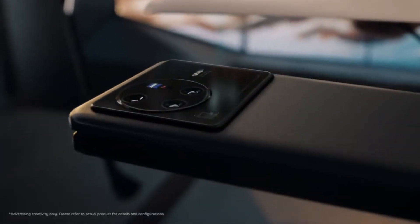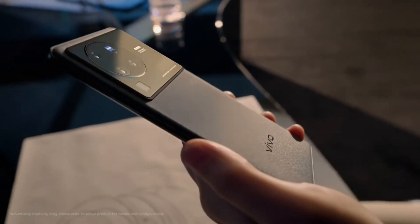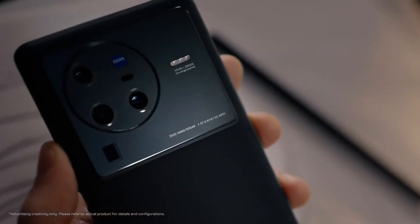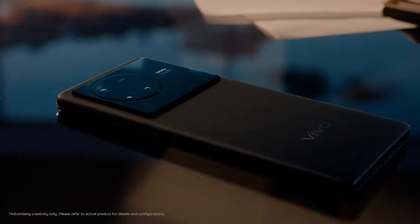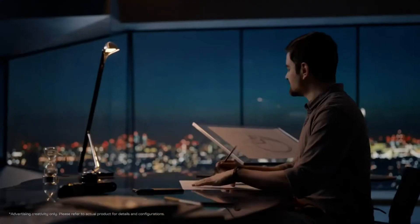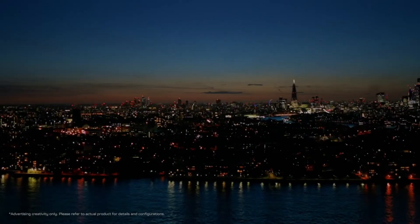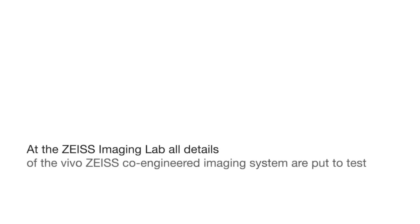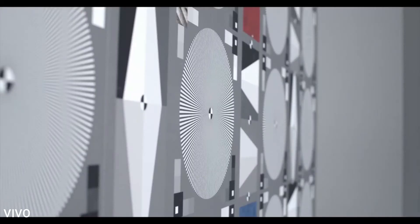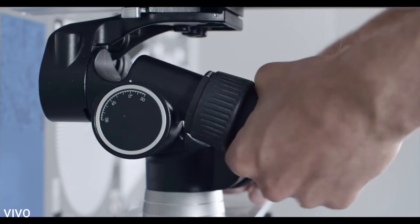Moving to the 8-megapixel 5x periscope sensor, it is sufficient to capture high-quality clear images but with clearly visible noise, and it's still no match for the Galaxy S22 Ultra. The ultra-wide 48-megapixel sensor pulls in more light compared to the Galaxy S22 Ultra and iPhone 13, and overall the ultra-wide images look great in ideal lighting. However, the Vivo really showed its class in ultra-wide performance in dim lighting — the X80 Pro images are more incredible than those of its rivals.